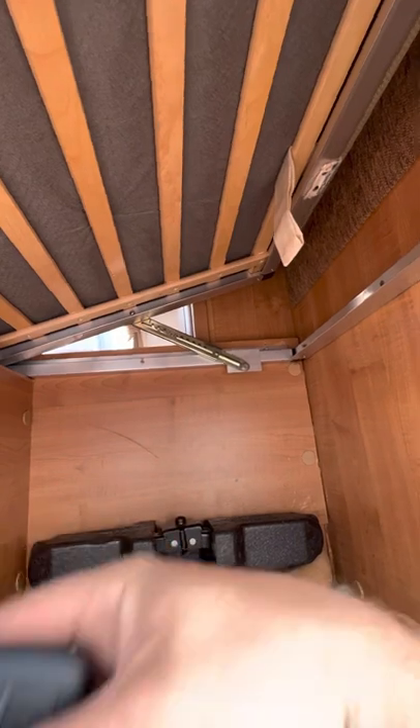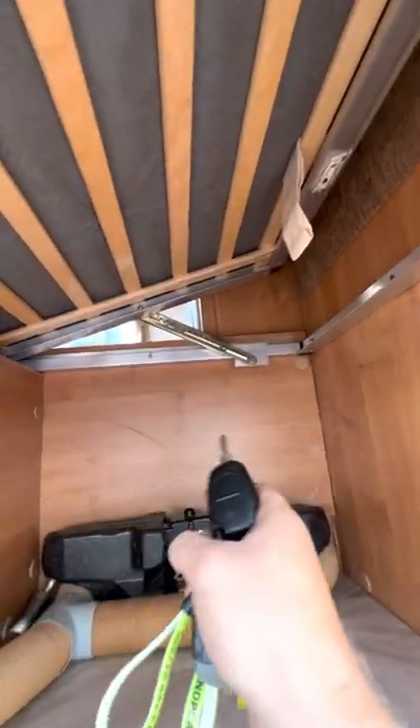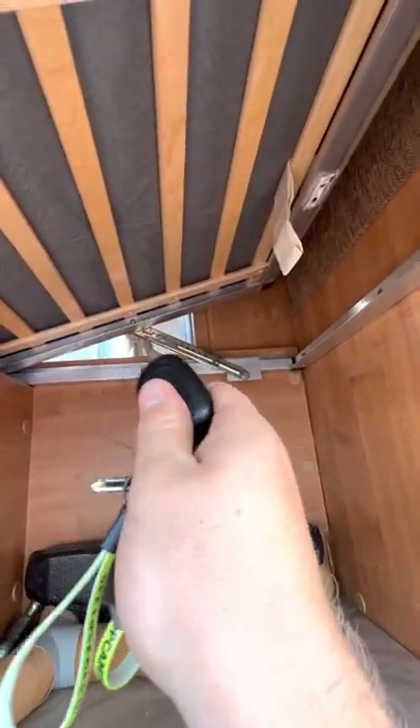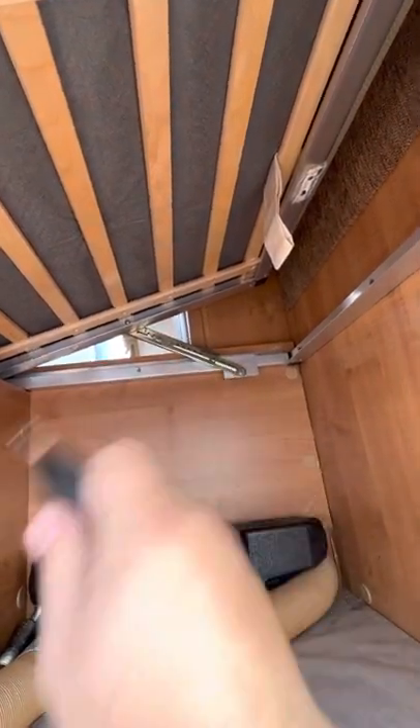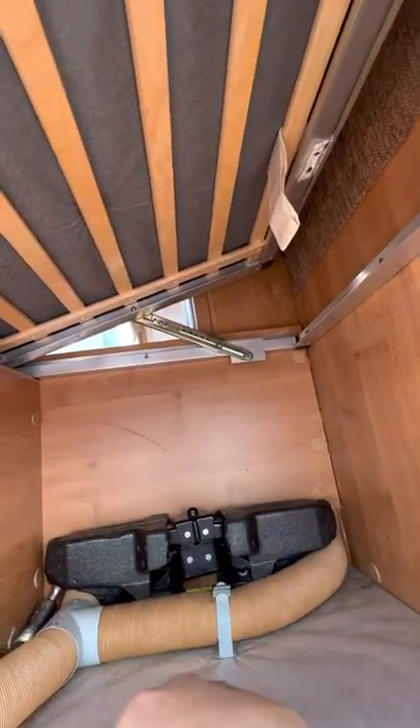One side of the bed is propped up and the other side's flat, just so I could show you it all working properly. You've got your little bits and pieces there so you can lean it upwards if you want to sit up a little bit, and so you can make it your own with that.